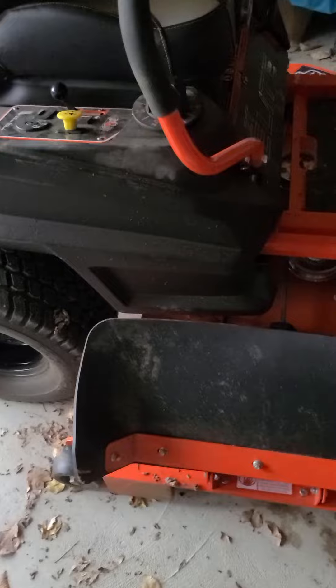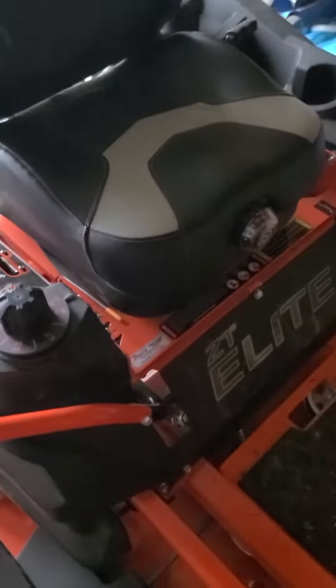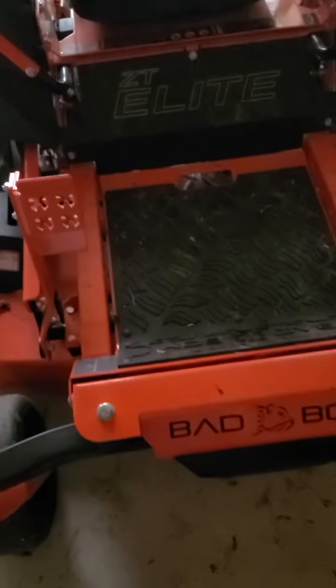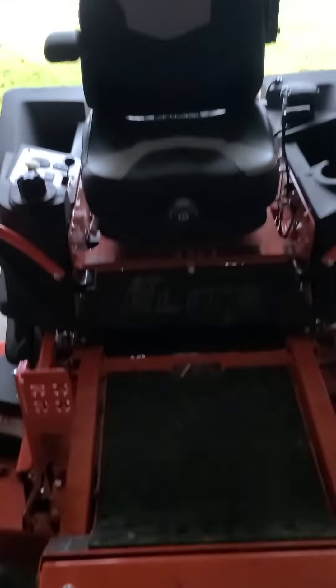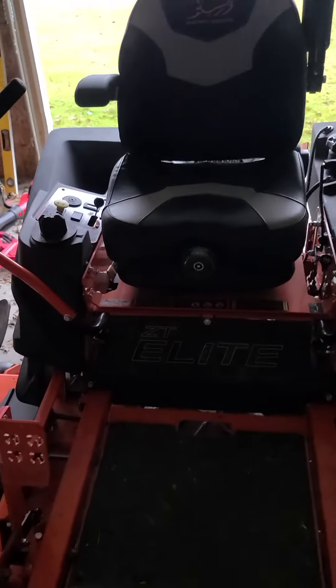We have our chute up because we like to blow the grass out so we don't get any big clumps. We've got our ZT Elite here. It's got the front suspension on it as well as the suspension seat, so those are both really good for Daddy's back.